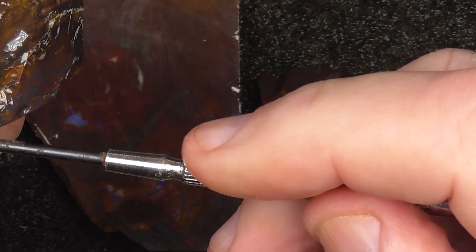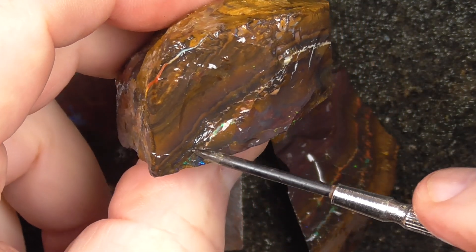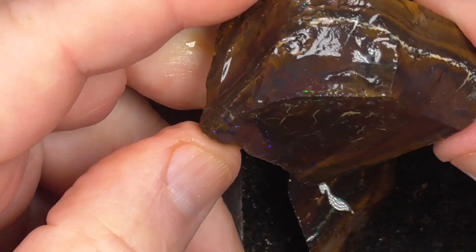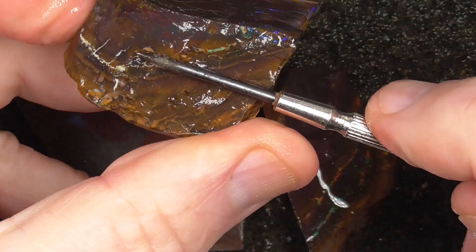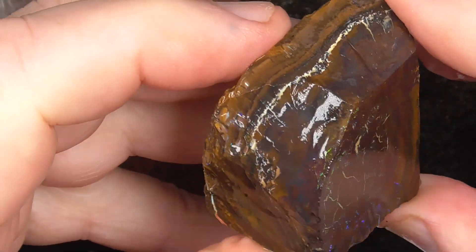You'll probably find the colour goes around here. The other alternative is to cut a slice off, dome that, and see what you end up with.